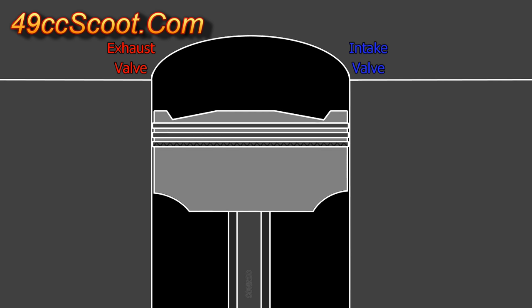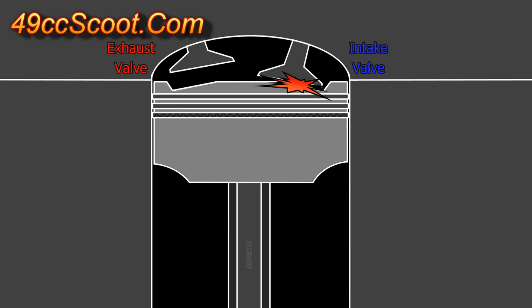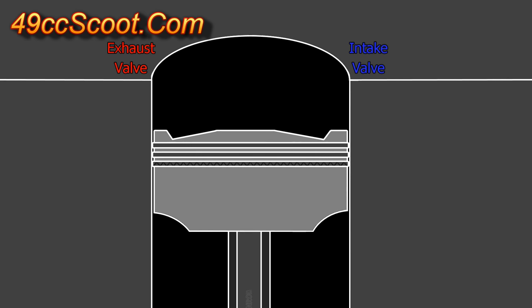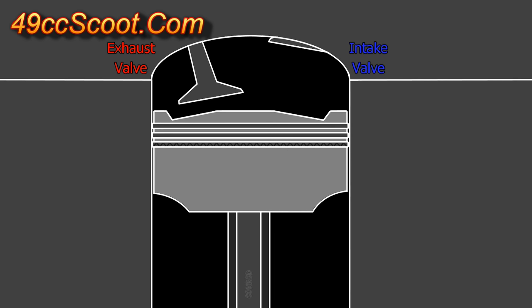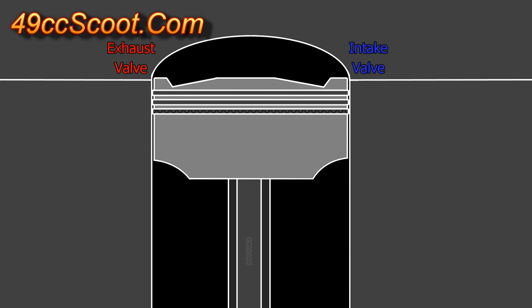Common results range from a noise and marks on the piston or valve if contact is very light, to bent valves, or even ruining the top end if a valve breaks off and gets smashed around inside of the cylinder before the engine stops.